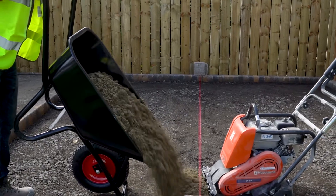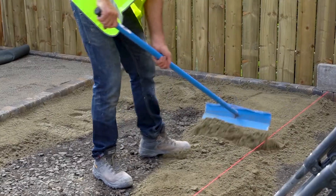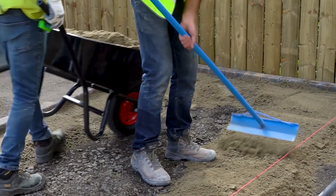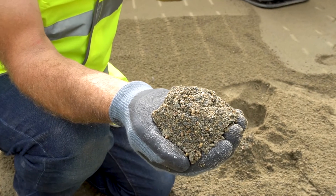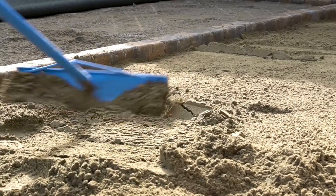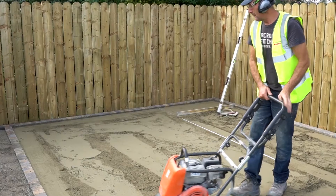For a tobermort patio or driveway installation you need to use a sharp gritty sand, and that sharp gritty sand needs to be moist enough to form a ball. Spread out the sand with a spade or rake, then compact it with a single pass of the plate compactor.